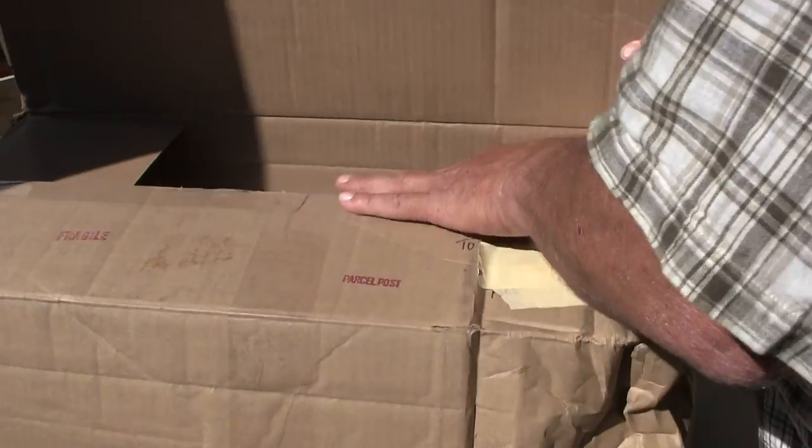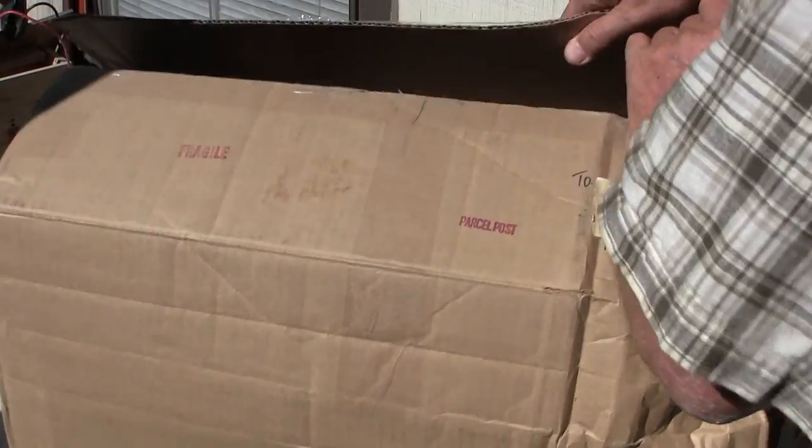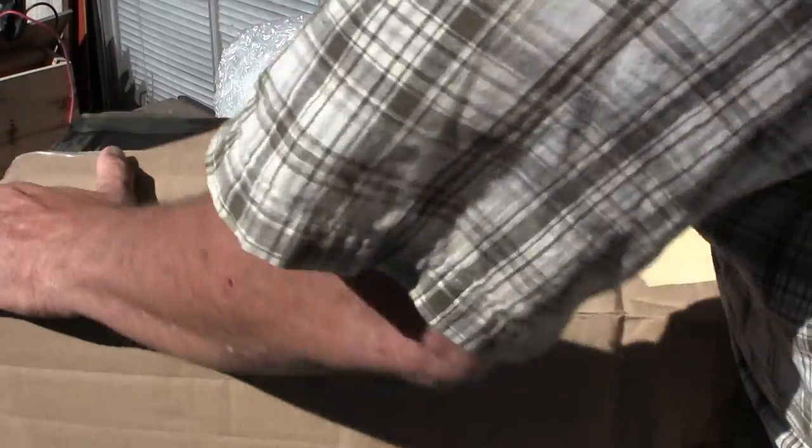I'm gonna save this box and close it up because it's a bit windy out here and I just really don't want this stuff to be blowing about.